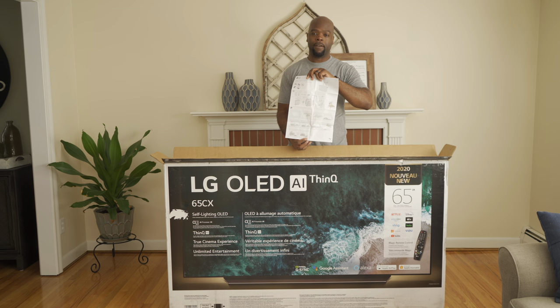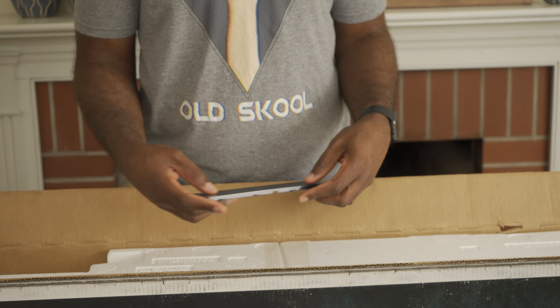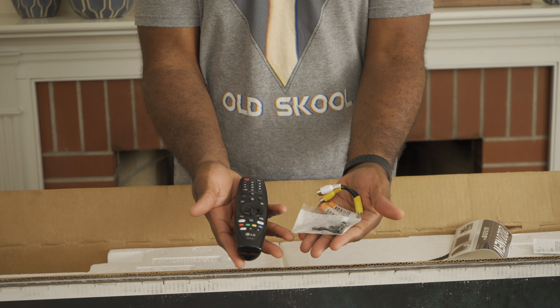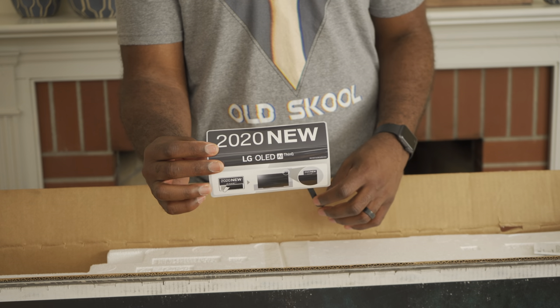First up we have unboxing instructions, but that's my job today. First we have the TV backplate, and the bag of accessories including the magic remote, batteries, screws, and the conversion cable. There's also a cable tie and a sticker, which is new.